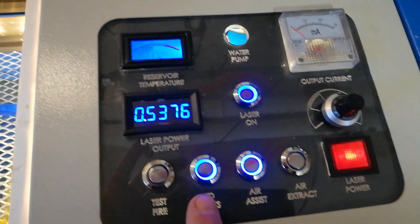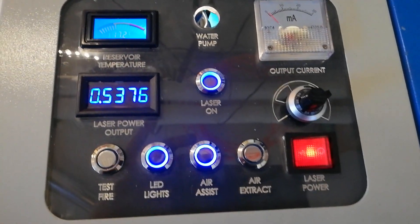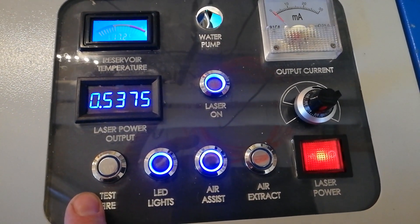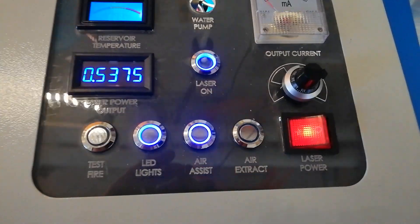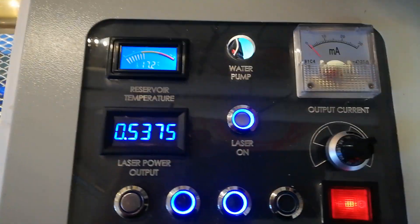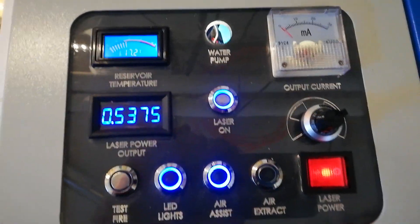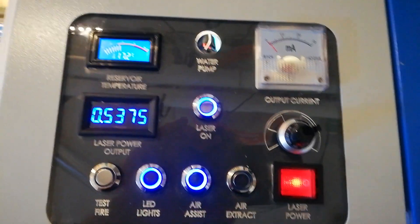One more thing I forgot to mention — this is something I cut out of acrylic, and I just used a black paper on the back so you can see the nice engraving. I have LEDs on inside here, and that light transmits through the acrylic, lighting everything up at the top. It works really nicely — pretty cool.